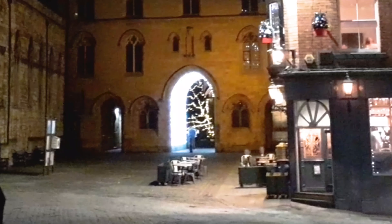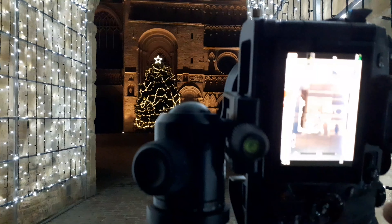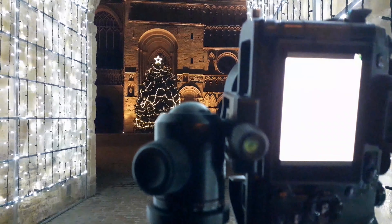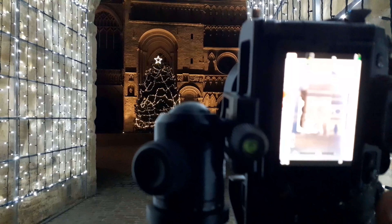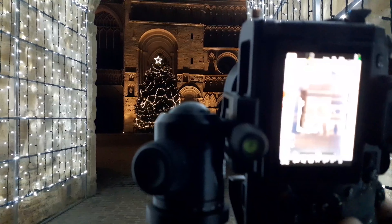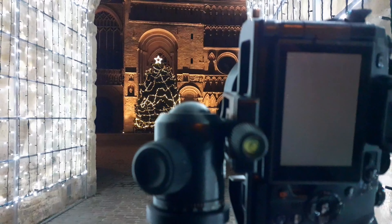I'm really impressed with the Christmas lights of Lincoln this year. They've got an arch over the Exchequer area looking towards the tree, and it's attracting lots of attention - lots of people are coming here to take a picture. To get the exposure right in this really bright area, I'm going to take an overexposed shot and then a correctly exposed shot and blend those two together in post. I'll try and keep the roof of this archway in to make this a nice shot.